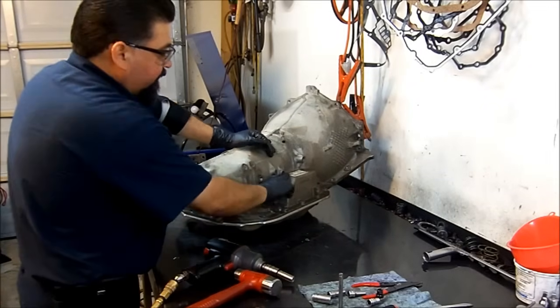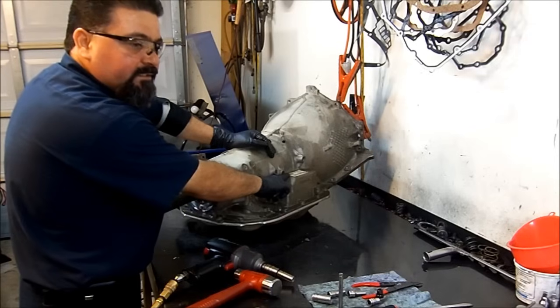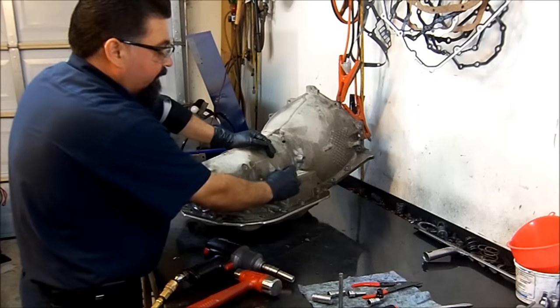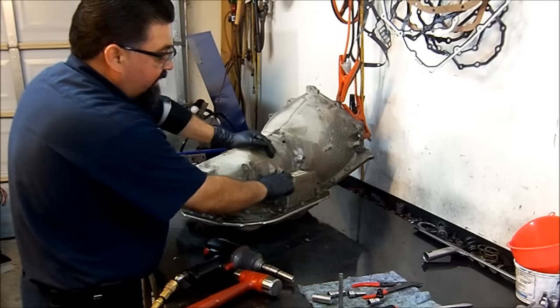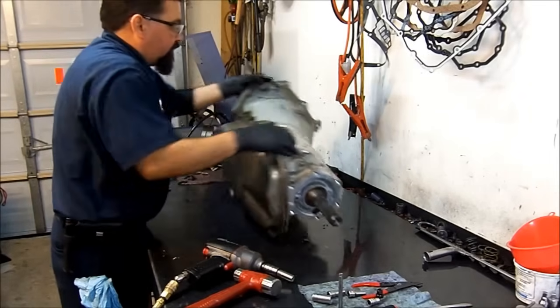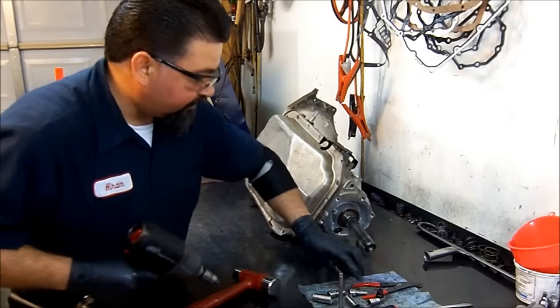The first digit on the transmission tag is the year model — this one is the number 6, which is 2006 — and the transmission code is 6MJP. We're not going to worry about that right now; we're just going to continue disassembling this unit.